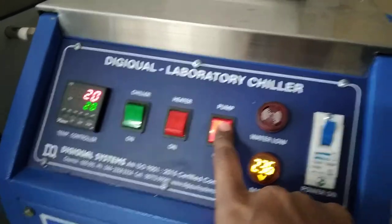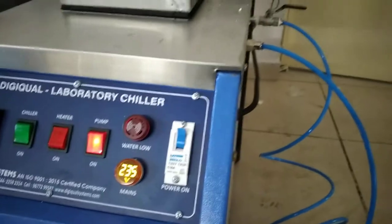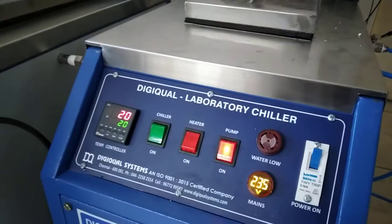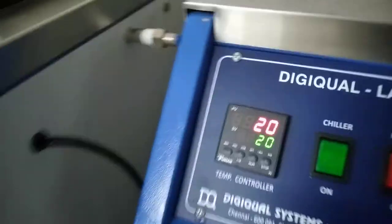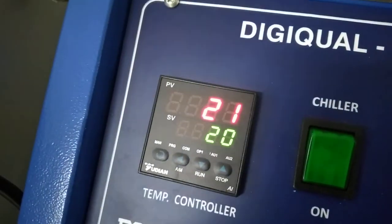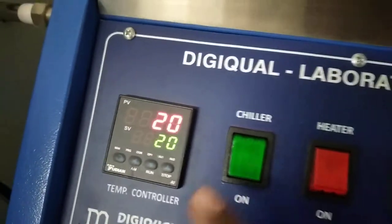We can switch on the pump. The pump should be switched on when it is ready for the recirculation. Pump is off. Now the setting temperature is 20 degree — it is getting maintained.